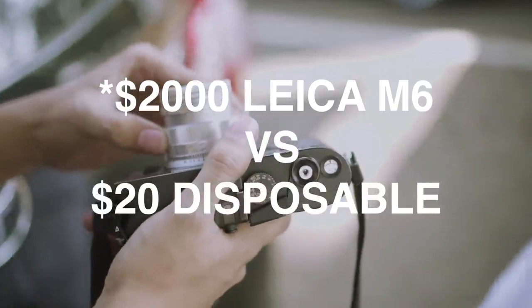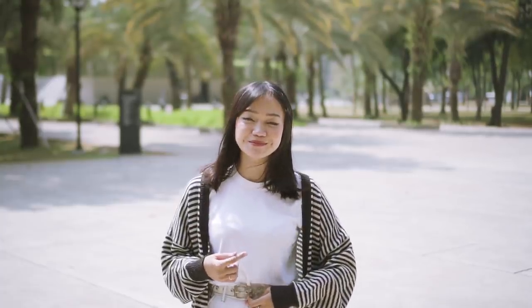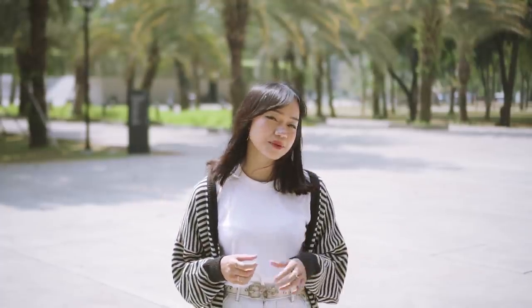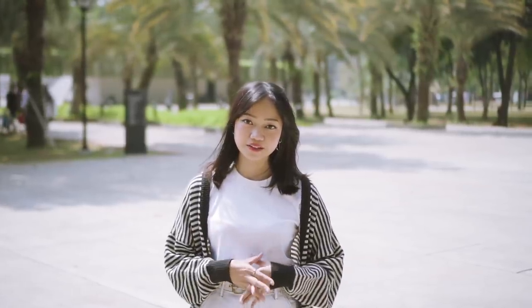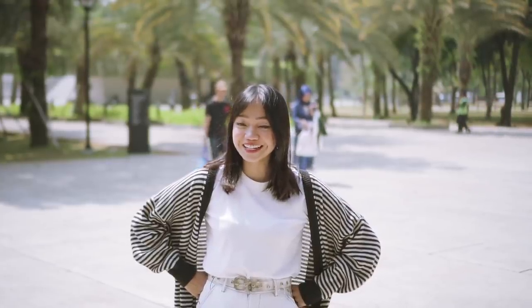Today I have a very exciting video for you all. We're going to compare a $2000 Leica camera to a $20 disposable — or reusable — camera. Now I know that might be confusing to some of you, it's even confusing to me, so we'll just ask the people who made this camera. It's called the Hikari Cam. We're going to take some photos around here, compare the quality side by side, look at what it takes to prepare each camera, and in the end give a thorough comparison of both.